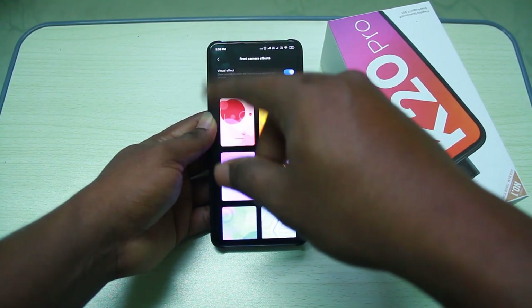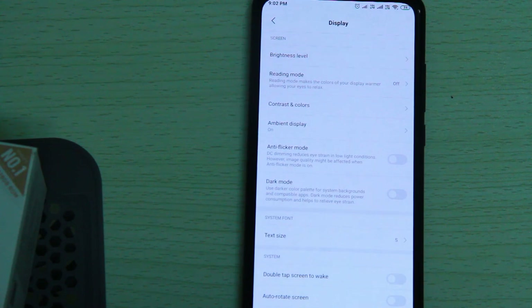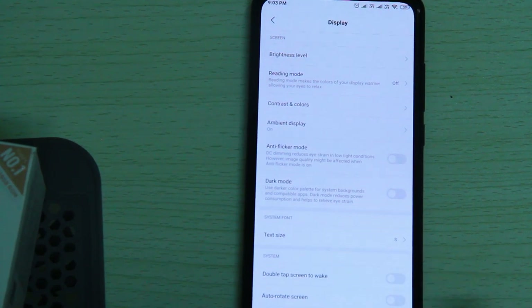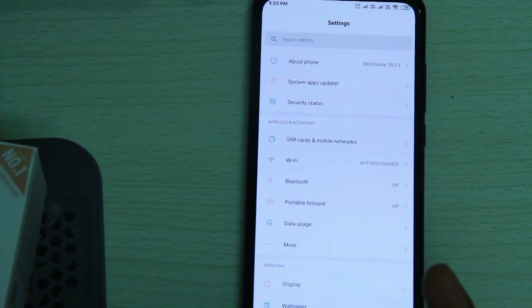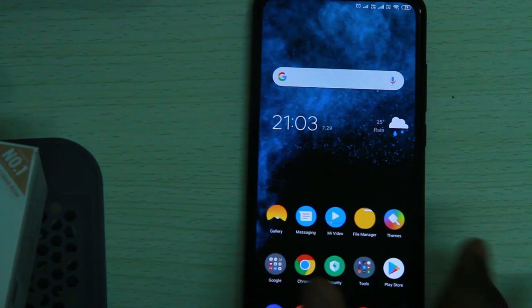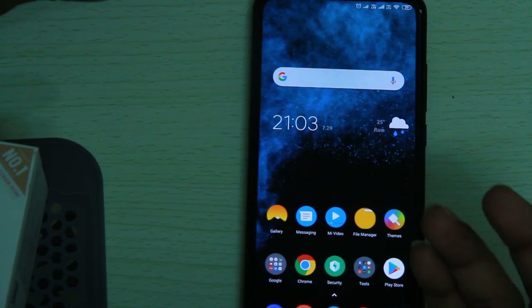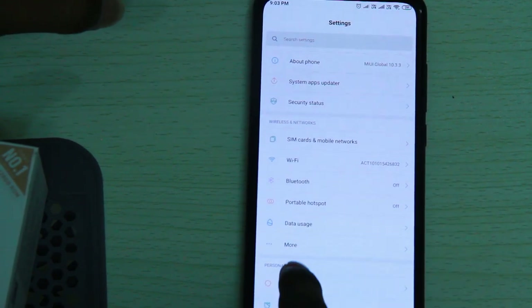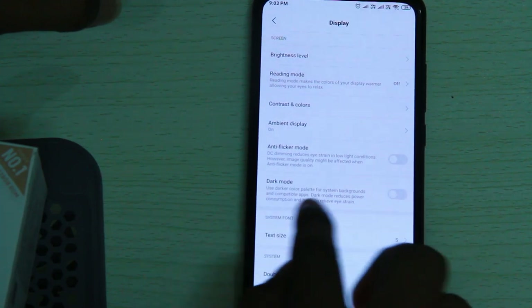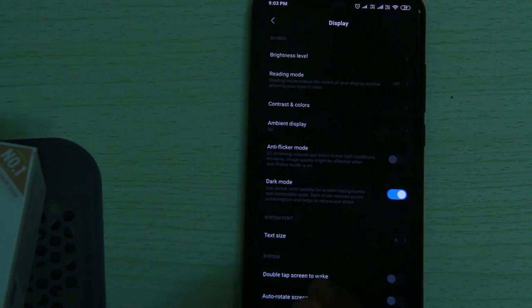The Redmi K20 has an AMOLED display with great colors and features. We are using the dark mode option found inside the display settings.